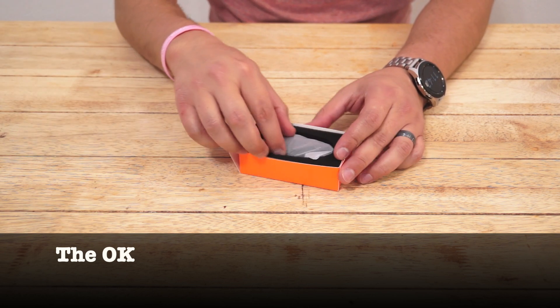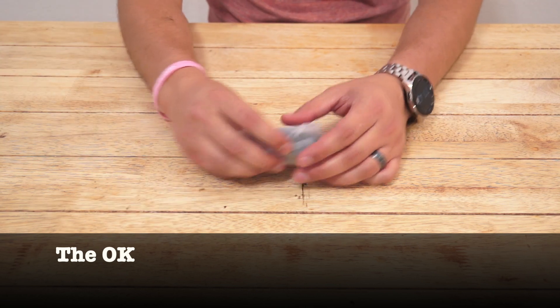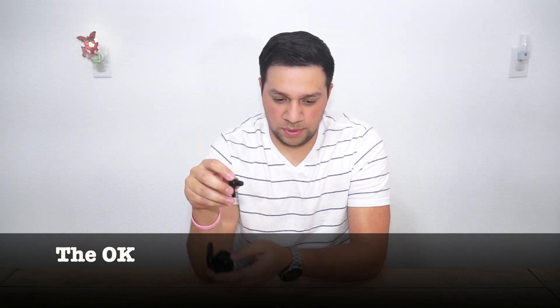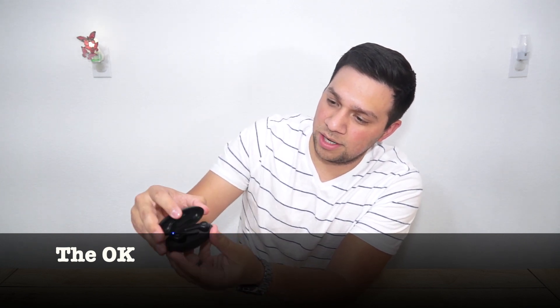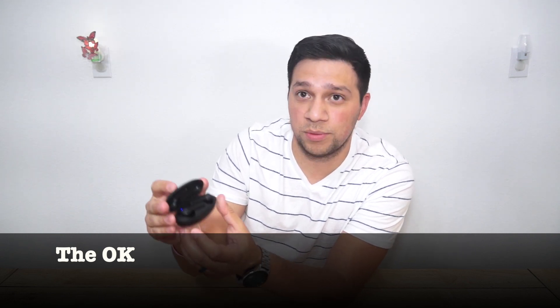Although the case is magnetic so that the earbuds are held inside by the magnetism, it's not as secure as the Apple AirPods style of case where the stem of the earbuds actually drops into the case. You can see that the SoundLiberty's are simply laying in these magnetic little grooves, and because of that it's not quite as secure — the earbuds will easily topple out of the case if you were to drop them.